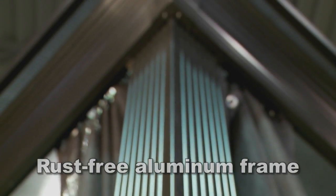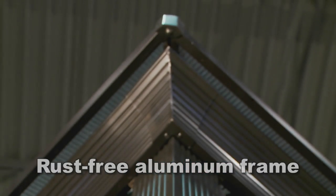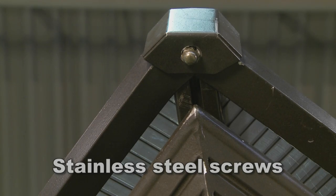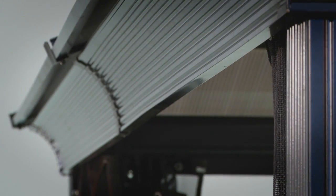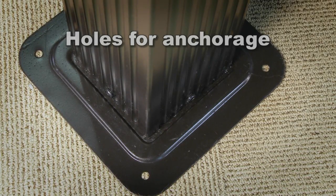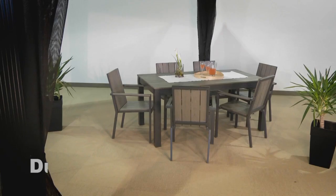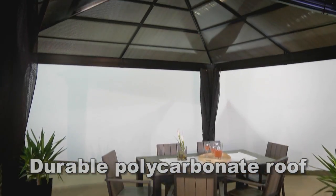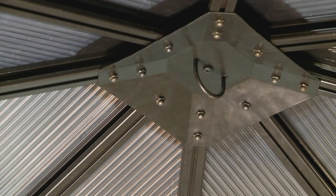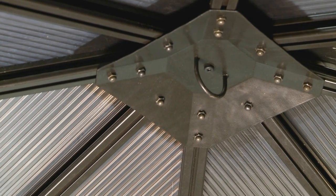The Sedona is constructed with a high-quality powder-coated aluminum frame, secured with stainless steel screws. The bases have pre-drilled holes for easy anchorage. The durable polycarbonate roof is waterproof and protects you and your family from sun and snow.